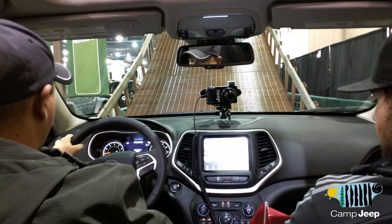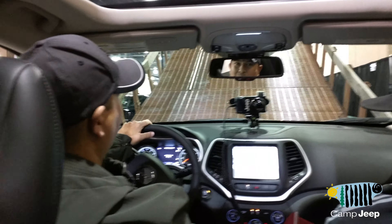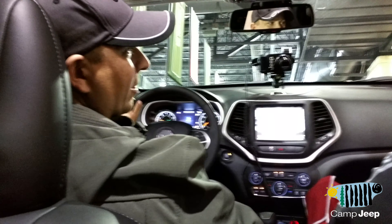I'm selecting speed control right here for 5th gear. I'm not going to touch the pedals throughout. The computer takes over the accelerator — it's going to drive us up the hill.